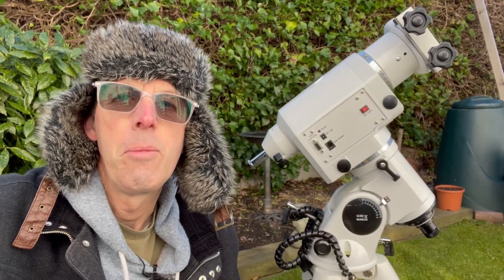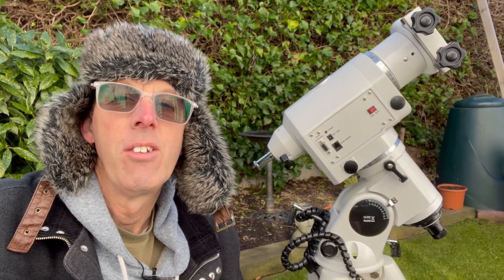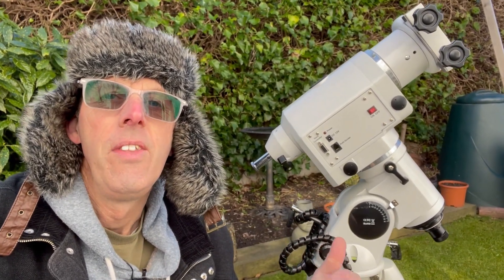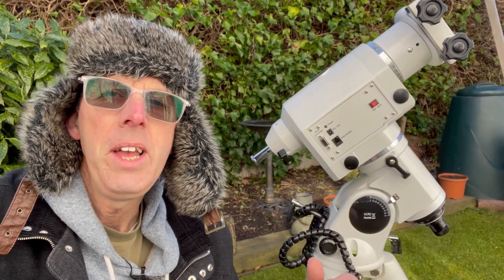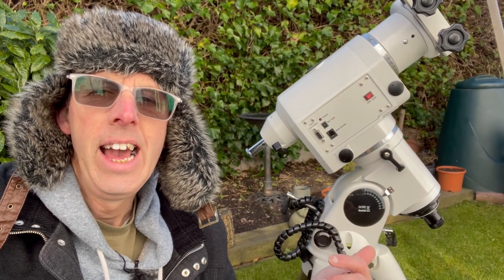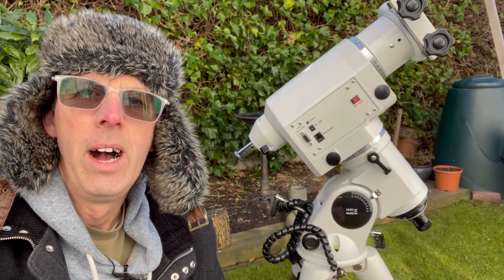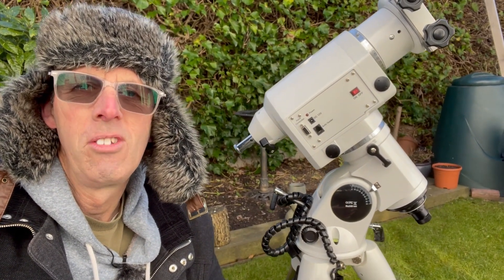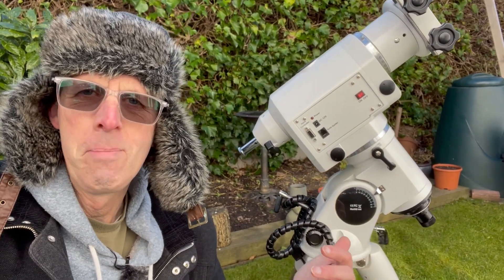Now this telescope mount has been very kindly lent to me by my astronomical society — BDAS, Blackpool and District Astronomical Society. This is the sort of thing you can get if you join a society because they have equipment. We haven't met for over a year because of you know what, so a lot of the equipment they have for star parties and things like that can go out on loan — as long as they trust you. I don't expect you to join an astronomical society and for them to suddenly start lending you very expensive equipment like this.